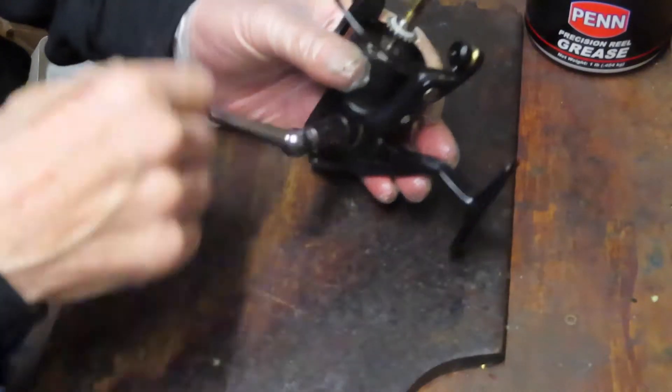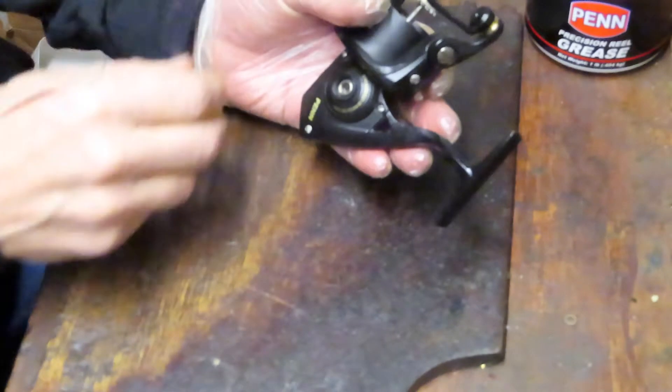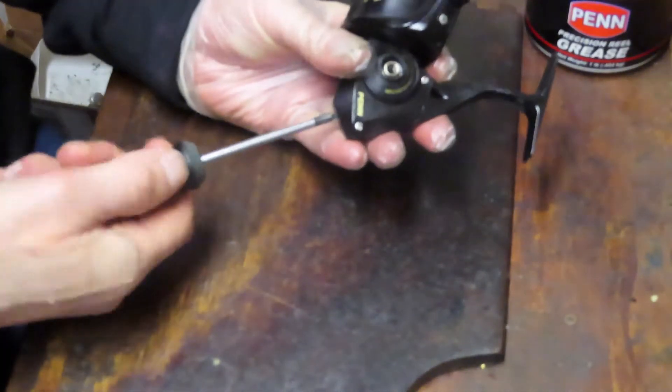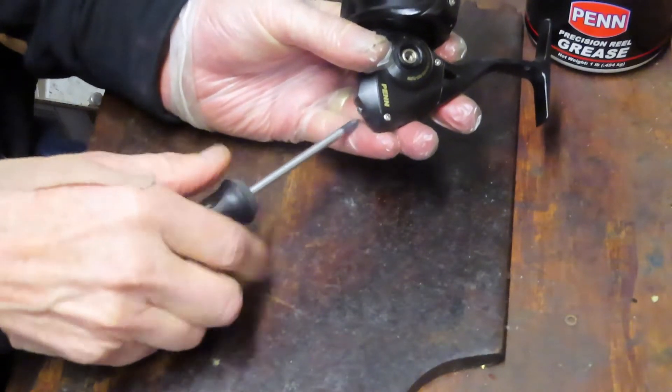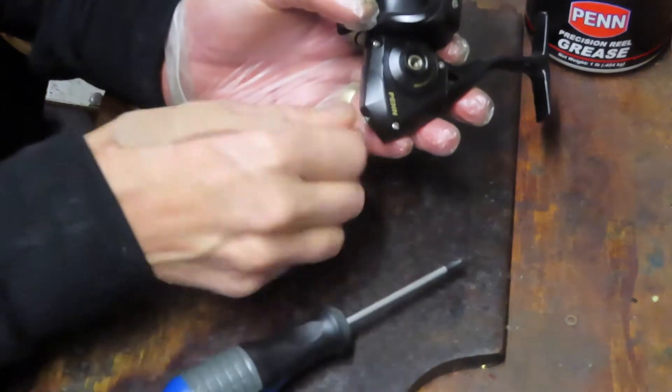We took off the spool and now we're taking off the handle. While we're doing that, I want to thank our first responders for all that they're doing to keep us safe during the pandemic. I thank them every day and I'm thankful that they're there to support us. I really do appreciate everything that you do.